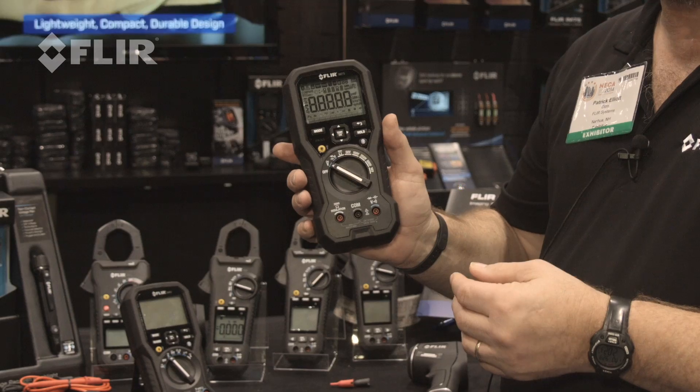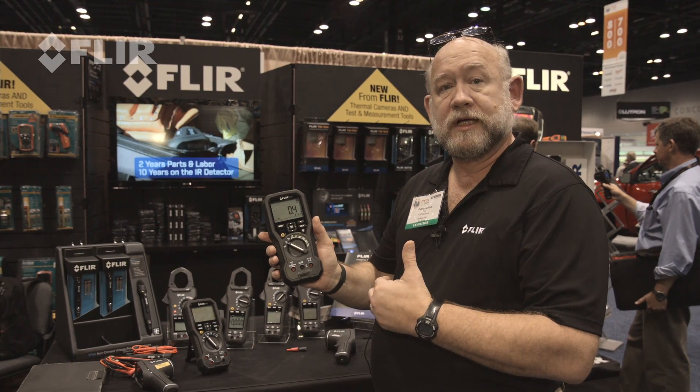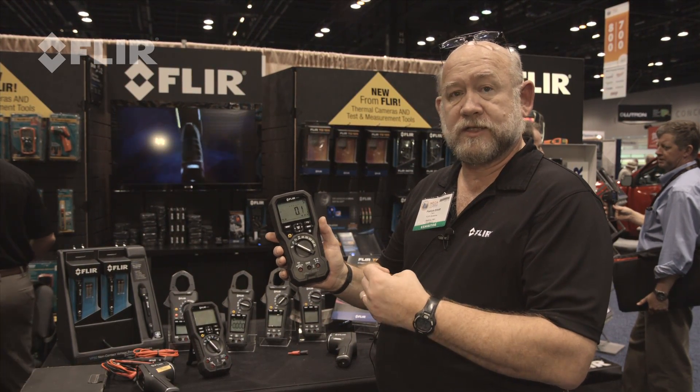We have a basic voltage feature — AC and DC volts. It's auto-select as far as the function, whether it's AC or DC.